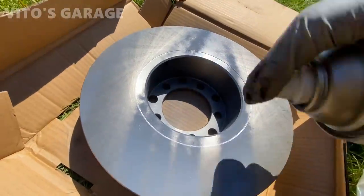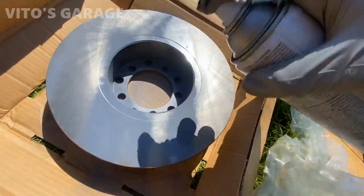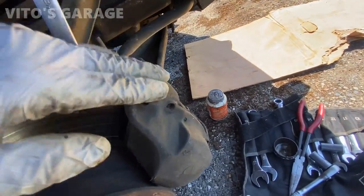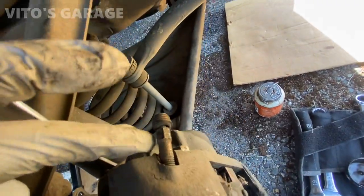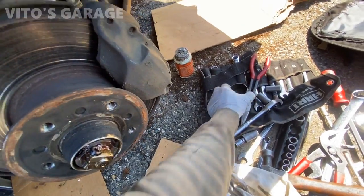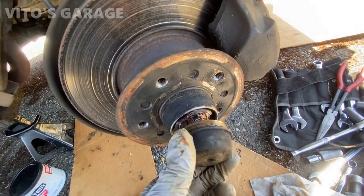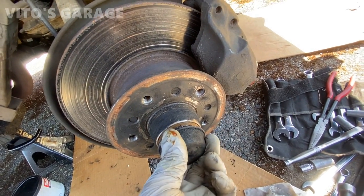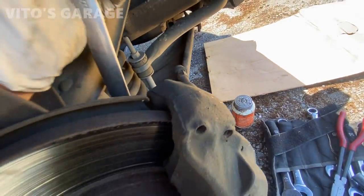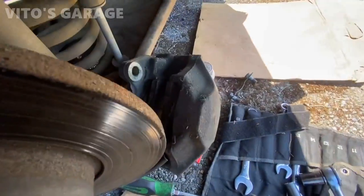I'm mainly focusing on painting the area where the brake pads are not going to rub — not necessary to paint everywhere. Before loosening the caliper, loosen all the bolts and the bleeder screw while it's still on the car. I also tapped off the bearing cap carefully all the way around. Looks like somebody redid the bearings, but I'm not sure they used enough grease, so I'm going to redo that since I'm replacing the rotors anyway. Now loosening the caliper mounting bolts and brake line.